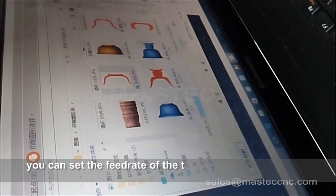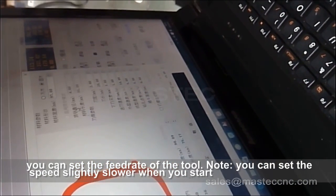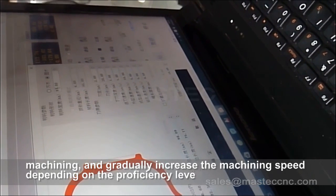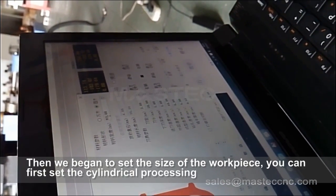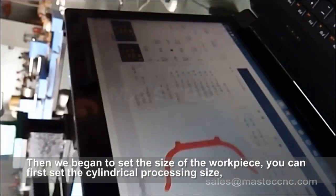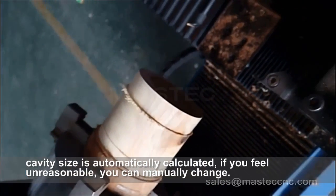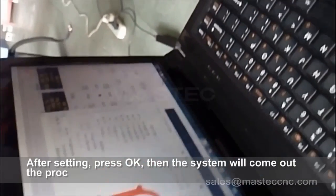In addition, you can set the feed rate of the tool. Note: you can set the speed slightly slower when you start machining and gradually increase the machining speed depending on proficiency level. Then begin to set the size of the workpiece — you can first set the cylindrical processing size, and the cavity size is automatically calculated. If you feel it is unreasonable, you can manually change it. After setting, press OK.